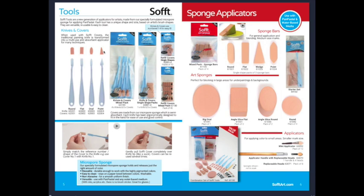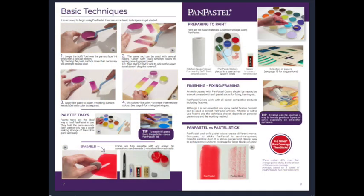There are other tools too - it shows a little video demonstrating exactly how to do everything. This is very informative and explains the sponges. The handheld ones come in: round, flat, wedge, and point. The larger ones include the big oval, the angle slice flat, angle slice round, and the round. I'm thinking I would use those for just large areas of color for underpainting. So these are your tools for applying pan pastels.